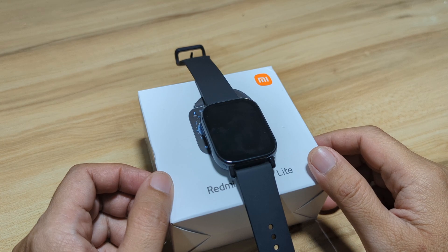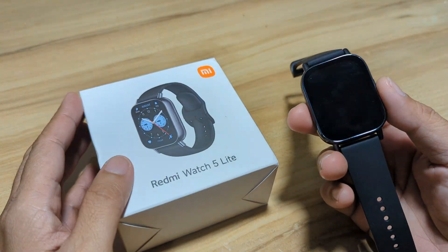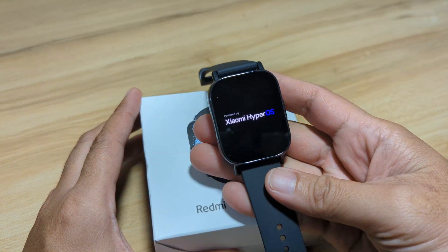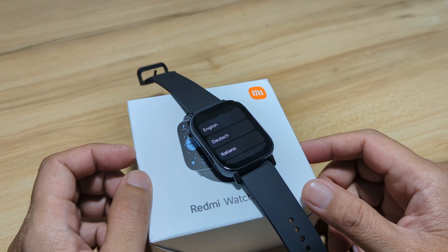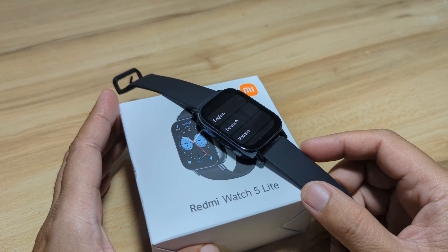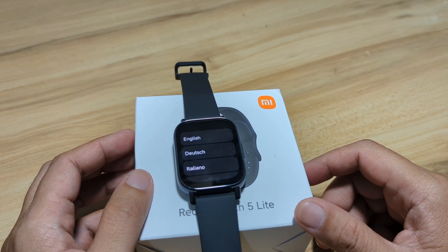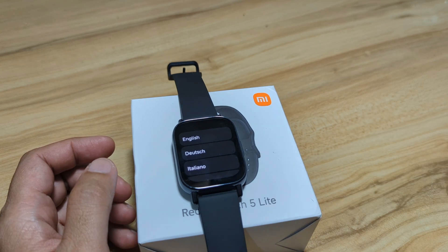Good day, this is Smartwatch Specifications, the premier site for smartwatch specs, news and reviews. We have here the Redmi Watch 5 Lite smartwatch, and in this video we are going to pair this wearable with its support app. If you are having a hard time pairing this smartwatch with your smartphone, watch this video as I will show you the step-by-step process. Drop a comment below, and support our channel — like, share and subscribe. Alright, let's begin.